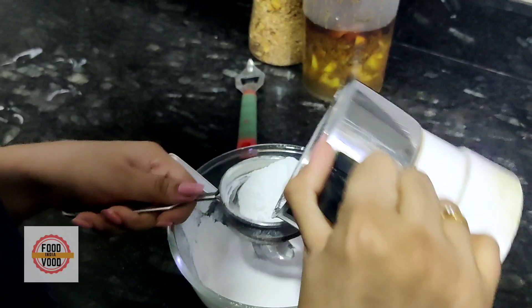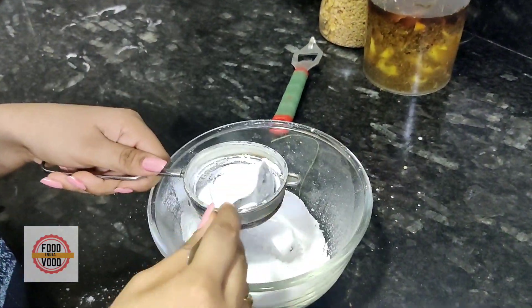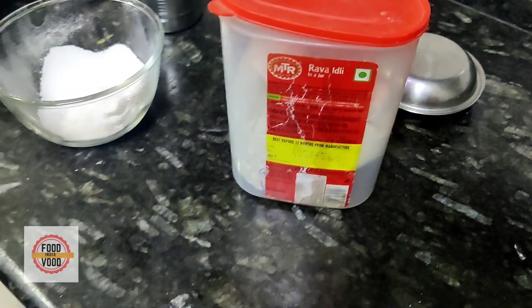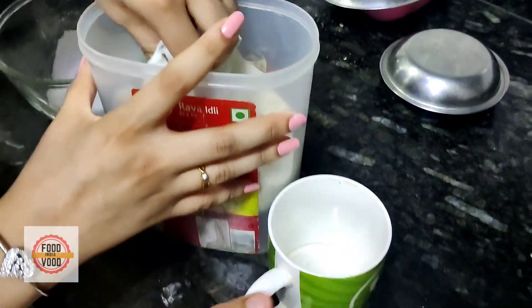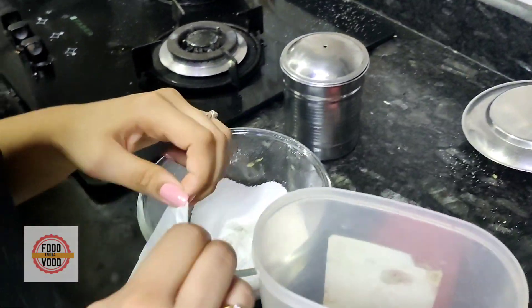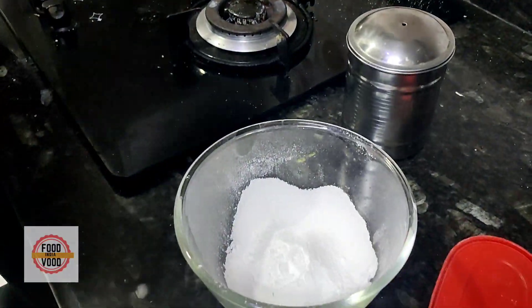We are adding castor sugar in the maida. After that, we will add baking soda. Now, we will add one cup of maida. You have to add it, and this is enough sugar — we will add a half cup of sugar.